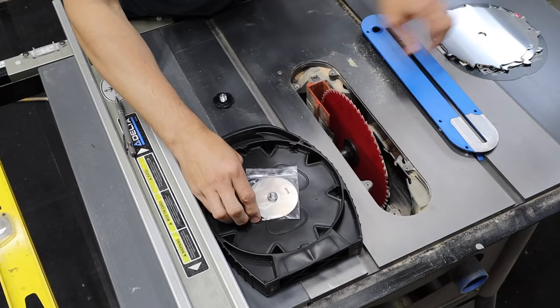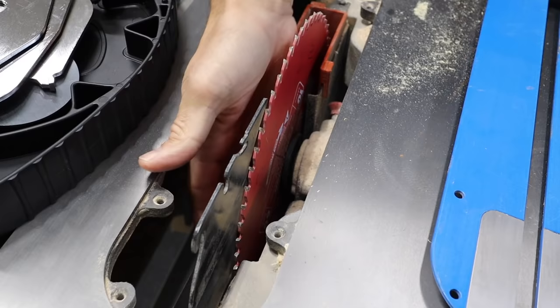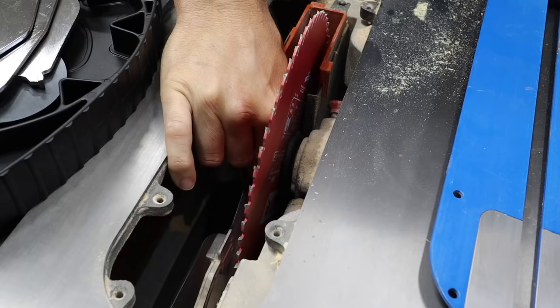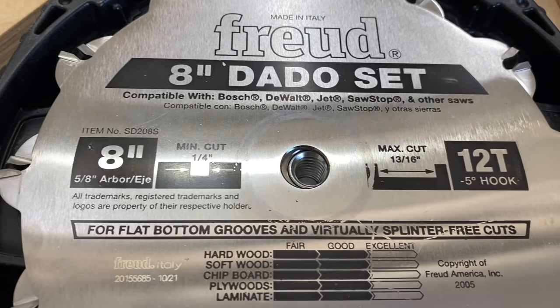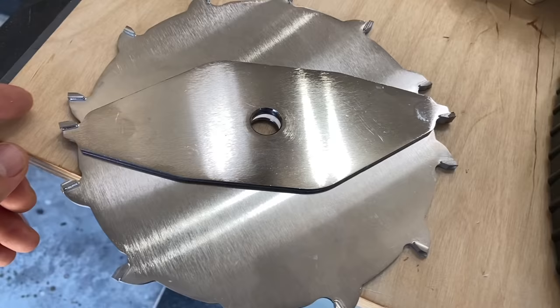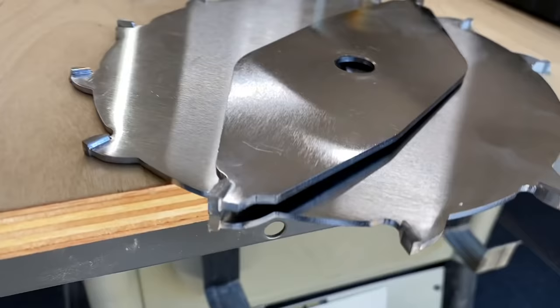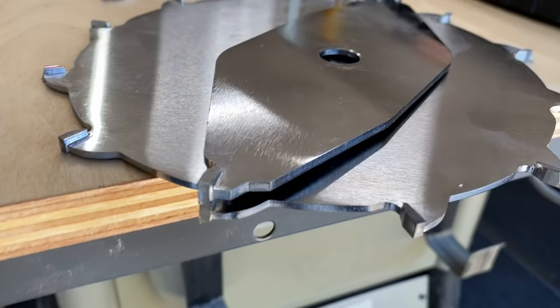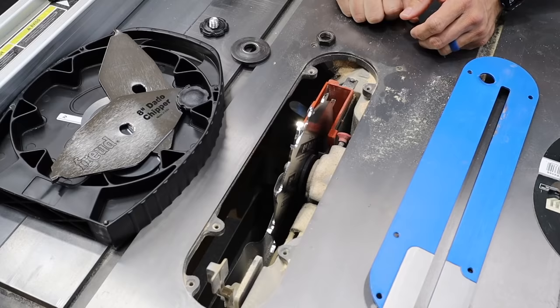These are the two outside blades, metal shims, then the back side are these chipper blades — three of those and then more metal shims. From everything I've read and researched, this side goes out; the printed side always goes out. For the chipper blades, make sure the teeth are going the right way and make sure the teeth aren't on top of each other — they should be alternating. If you put them on top of each other it will throw everything off and you'll probably bend it when you put the nut back on.